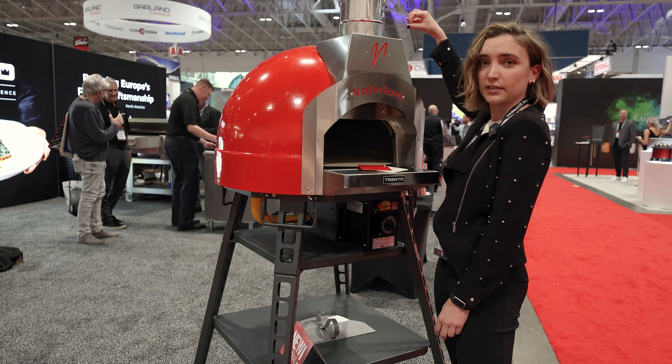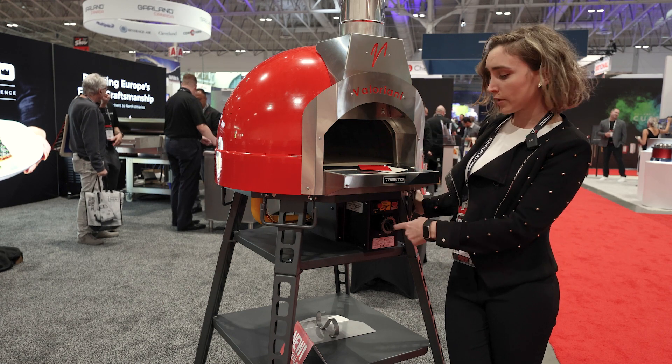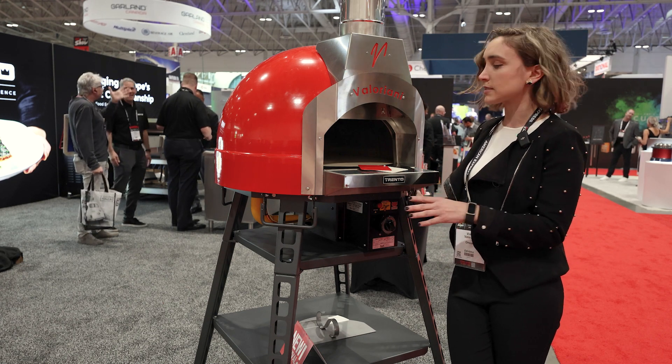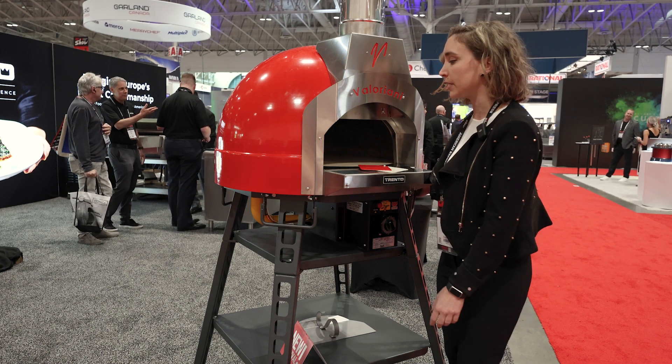There is even a hook to lift it from above. It's available in the wood version or gas version, and in two dimensions — one is the one you're seeing, the 60 cm inside, or even slightly bigger.